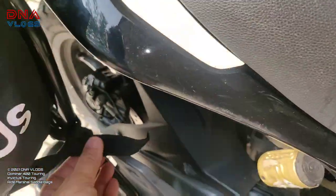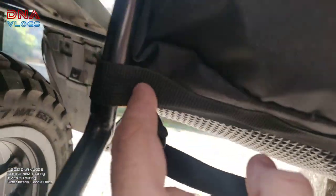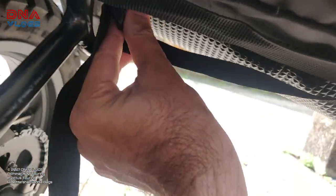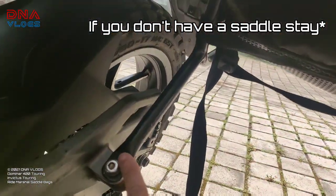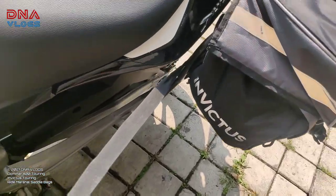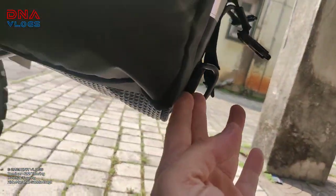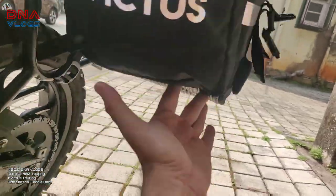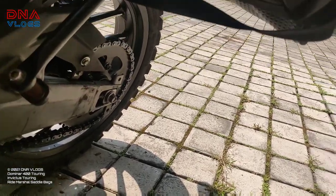The front strap is a very, very big strap — it starts from inside, goes out, comes back in, and gets tied inside the socket. It is almost two feet long. So even if you don't have a mounting point at the back, the side strap is long enough. Ideally you should tie it from the back so it gets pulled in and doesn't sway during the ride. You can tie it from your footrest area — on the Dominar there's an option there, and on other bikes there will be different options.